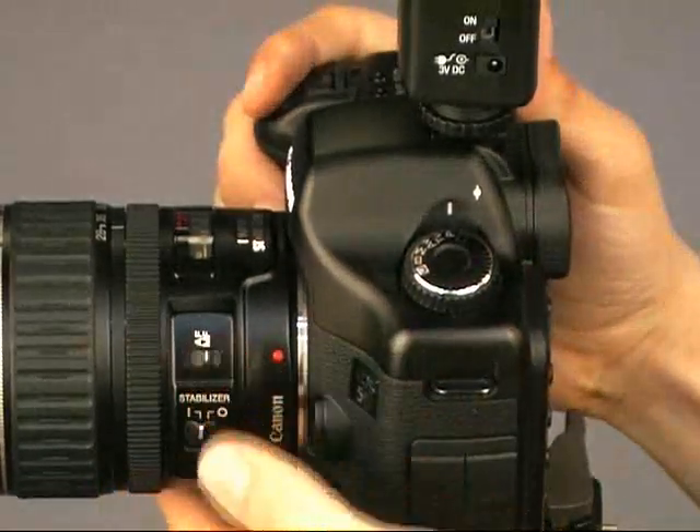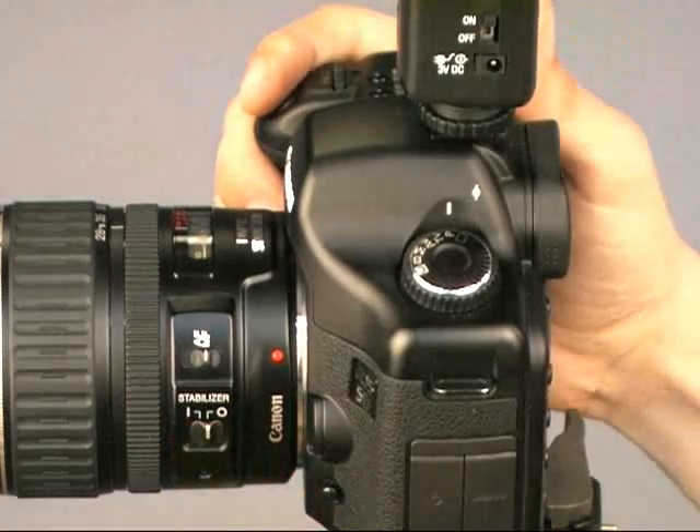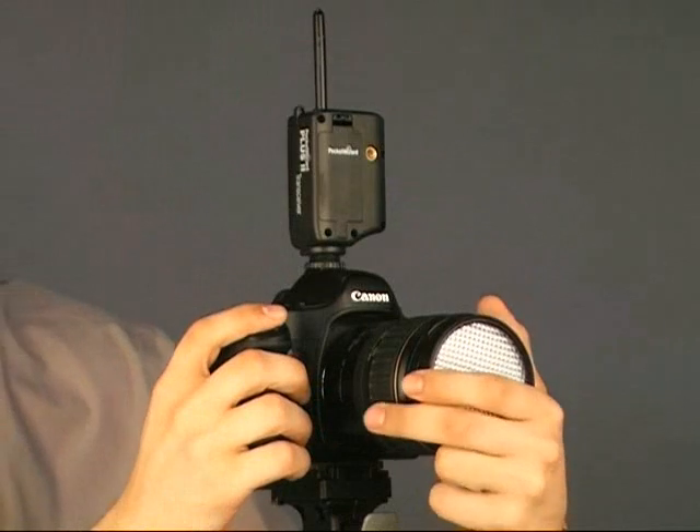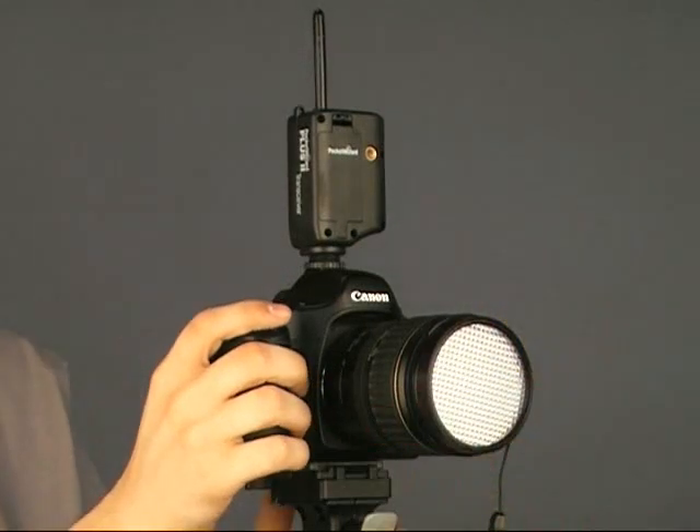Put the lens in manual mode and turn the image stabilization off. For studio strobes, keep the camera in manual. Attach the Expo disc to the front of the lens and take a picture directly at your light source.